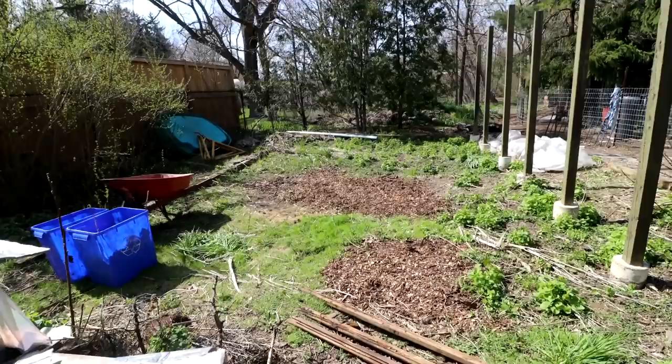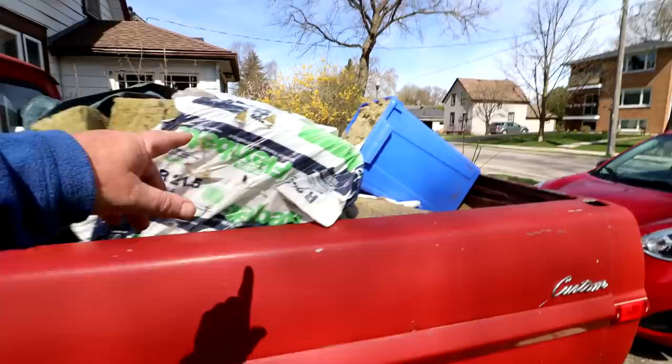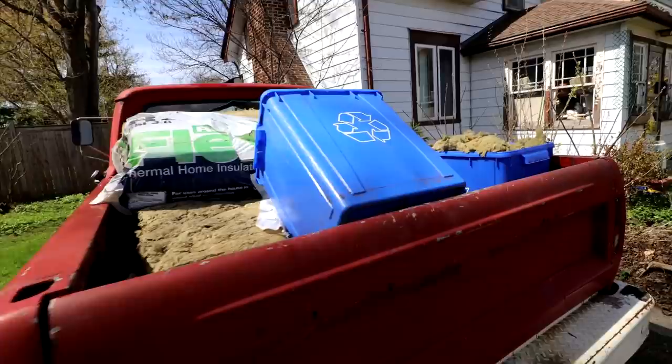Here's the truck all loaded up and ready to go to the dump. Some of this insulation was out of the old plant room — all this stuff in the blue bins — and then there's bags of it that came from the backyard. That's a full load ready to go to the dump.